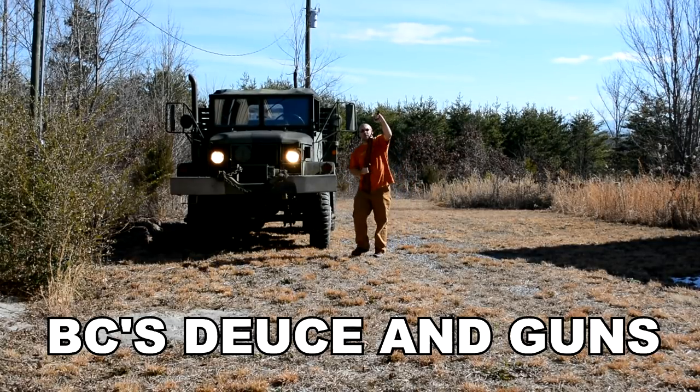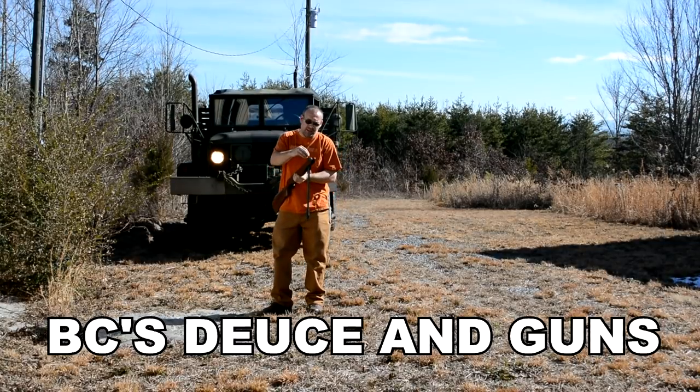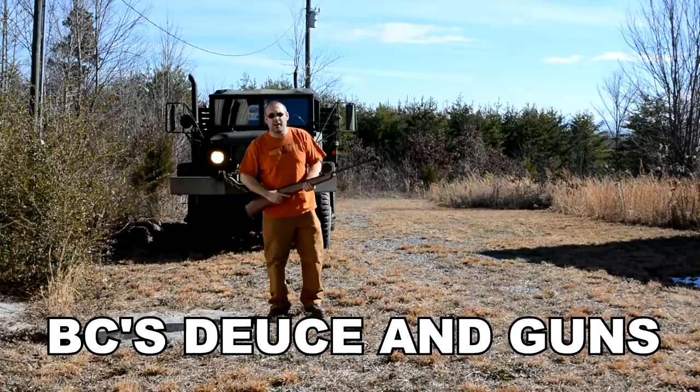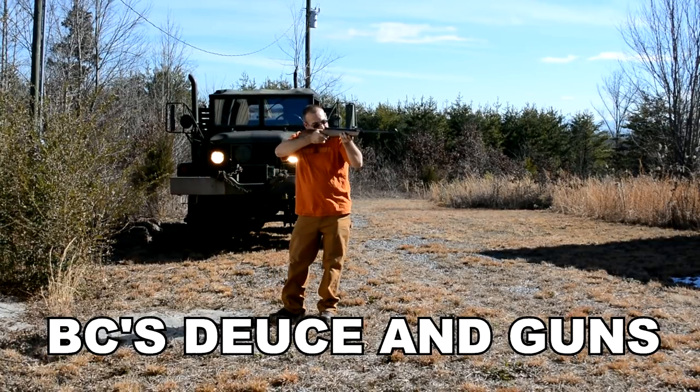Hi folks, this is BC, you're watching BC's Deuce and Guns, and today is going to be dieseling your high power air rifle, part two.